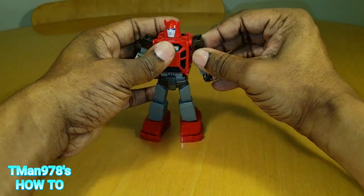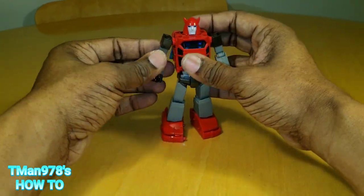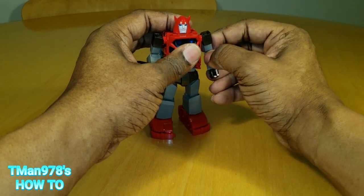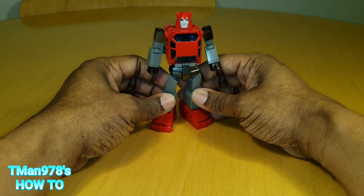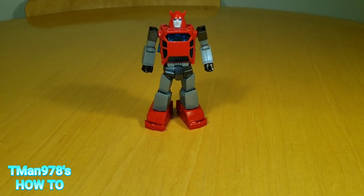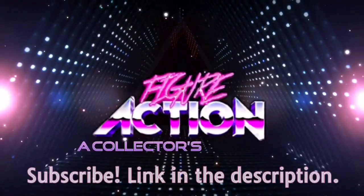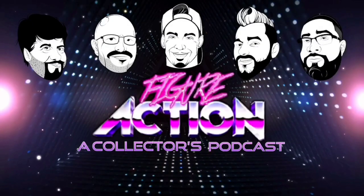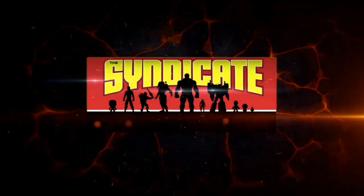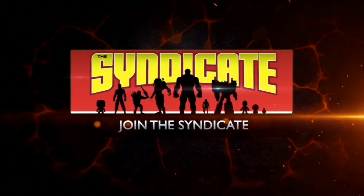If this video has helped you in any way, make sure you don't leave without clicking like. Make sure you follow me for more of these because there are going to be more of these. Until next time, D-Man 978, out of here. Join the Syndicate Toy Hunters Facebook group — link in the description.